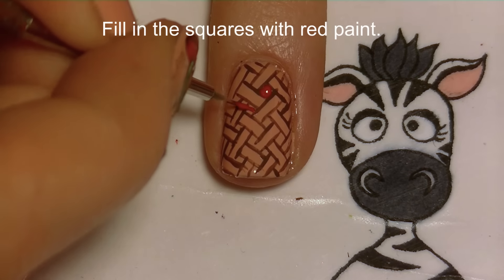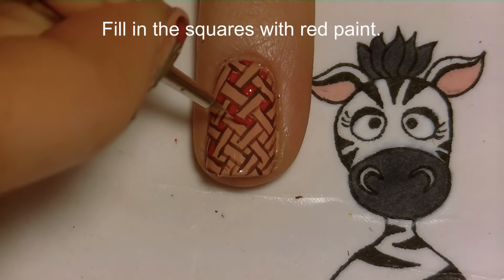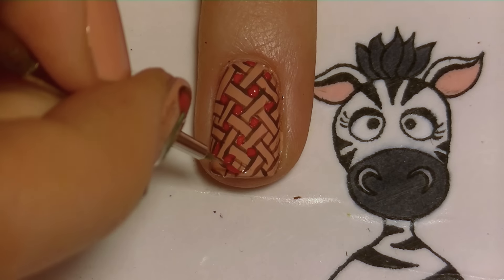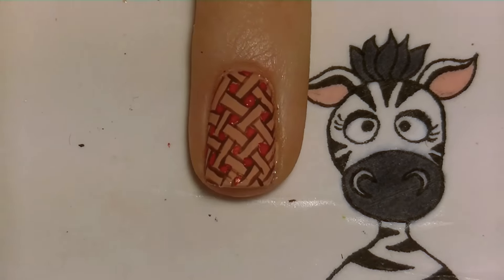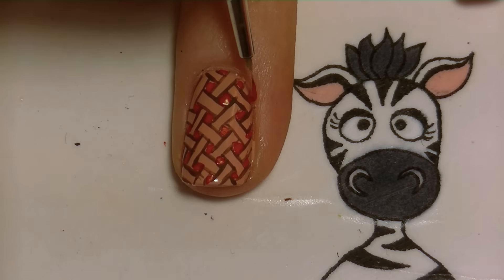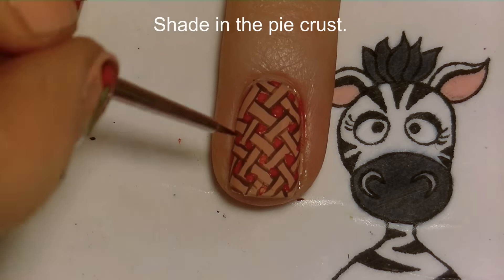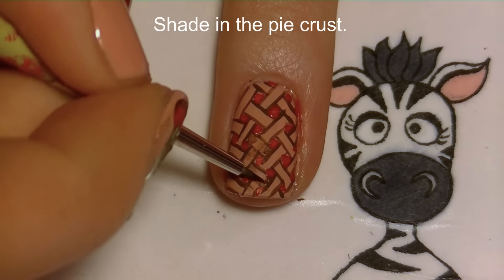In each of those little squares we've created, I'm going to be filling that in with some red. This is a pattern you might want to practice a little bit on paper first just so you really get the hang of it, because all of a sudden it can get totally messed up and you won't know where you went wrong. Practicing before you start painting your nails will help.